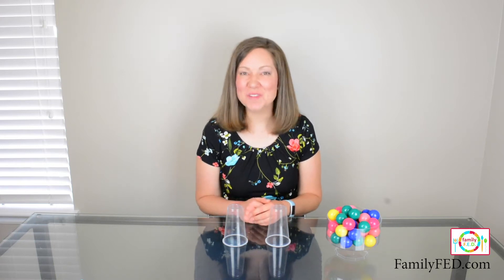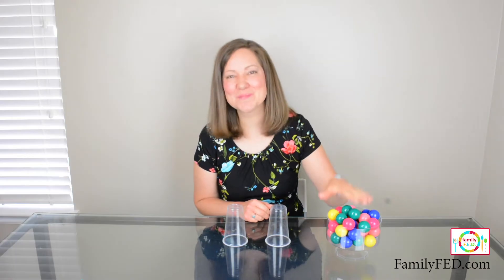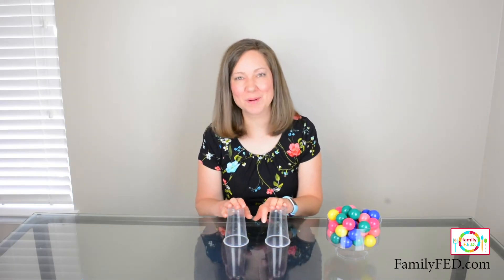Today's Boredom Buster is called Stuck in the Middle, and thankfully for you, you will not be the one stuck in the middle. It's going to be these bouncy balls. To play, all you need are some bouncy balls and two plastic cups per person.